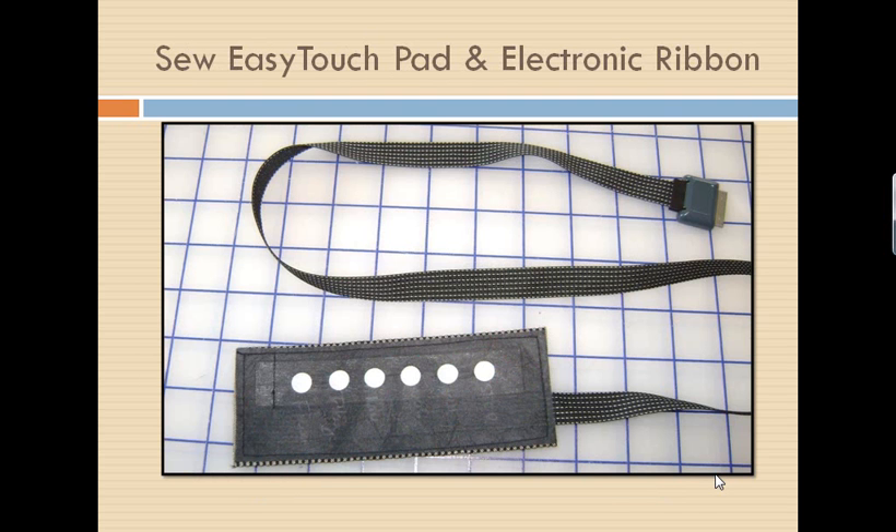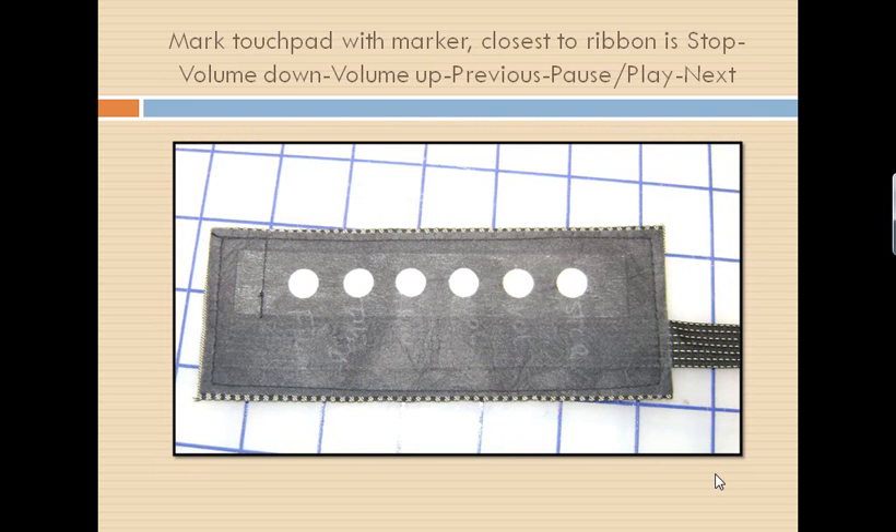I want you to look at your So Easy Touchpad with its electronic ribbon. This is supplied to you by your dealer. You can purchase a kit that has the touchpad in it, as well as instructions on how to put it in a garment, as well as doing our Chatelaine here today. Take a close look at the So Easy Touchpad — you'll notice it has six white circles on it. These circles are pressure points; you just touch them. They're very sensitive and they will control our iPod — stop, pause, play. All those buttons we marked, this will now control our iPod just by a light pressure on them.